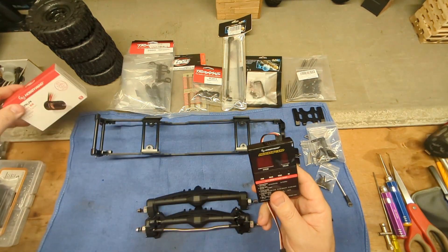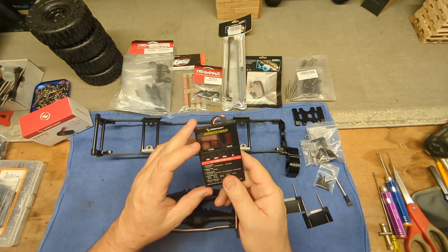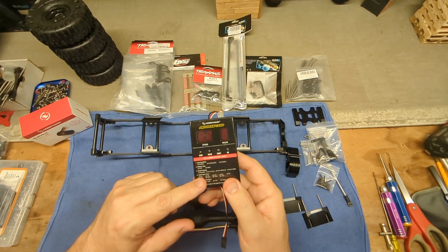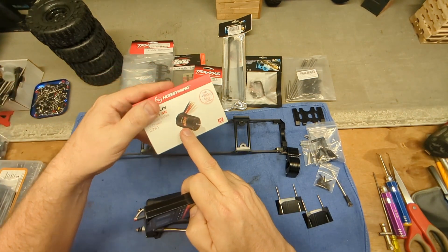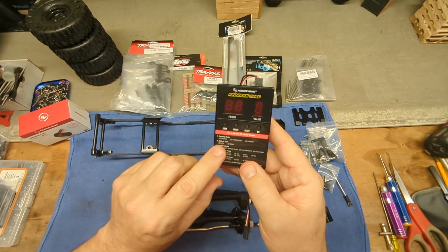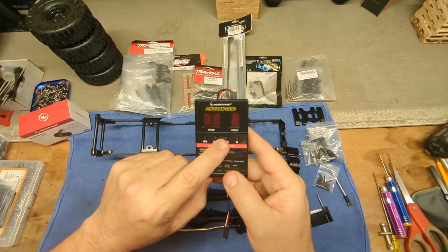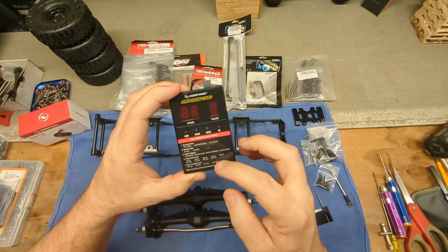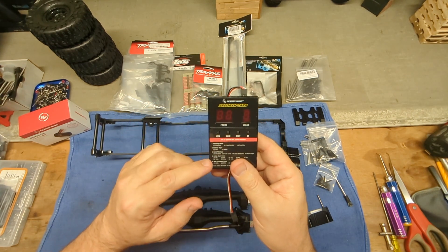If you have a Fusion, you need a program card. If you have any other Hobbywing Fusion products like the 1080C, the cards will all work — they're all the same. The only difference is the print on the front; the buttons do the same thing. You just have to look up the Hobbywing Fusion program card and the correct number for your unit. The description for each number will be different but the buttons work the same. Just look up the correct values — don't use the numbers specific to the 1080 if you're programming a different unit.